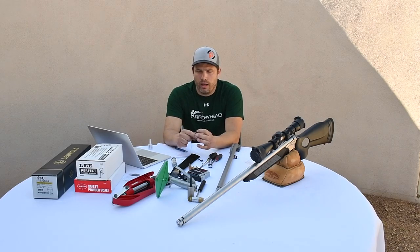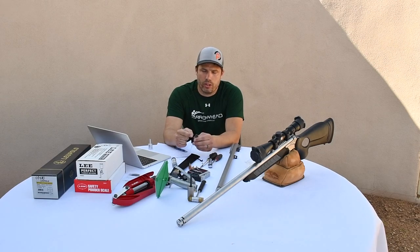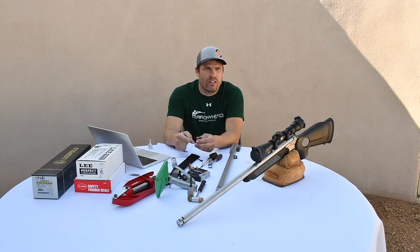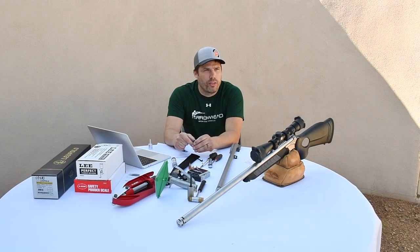With the 209, when you shoot it, there's a gap — we call it the flame channel. There's a tungsten carbide bushing at the end of the plug here. The primer obviously goes in here, which means there's about that much of a gap from primer to the bushing. It'll eventually fill up with carbon as you shoot it. So every 25 to 30 shots or so, you want to come in with a 9/64 drill bit and drill that carbon out. You don't need to remove the bushing — you can run the drill bit right up against it.